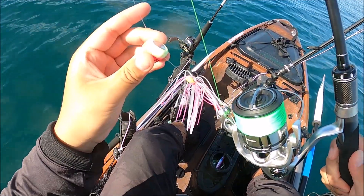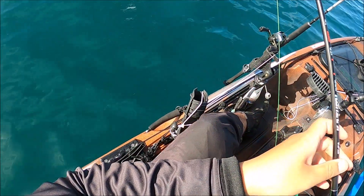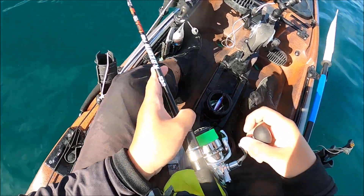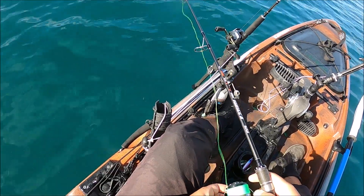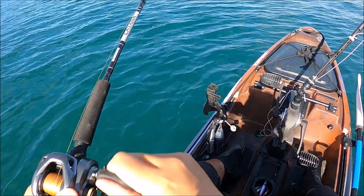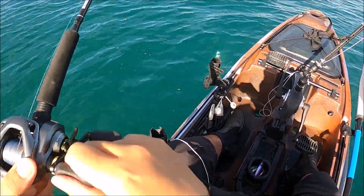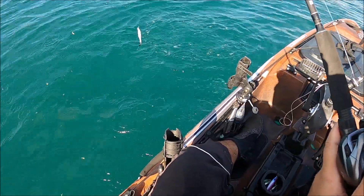We're finally testing out the Senaku here. I've heard so many good things about it, and apparently walking it is easy — all you gotta do is slowly wind it up. I might have to go extra slow because this reel has a high speed retrieval. Got a snapper on but it's providing a good fight on the gear — and he just got off.